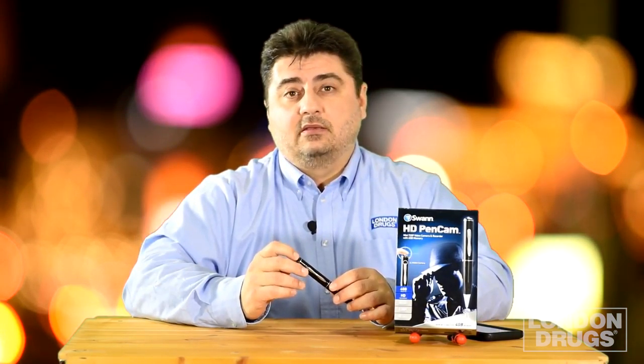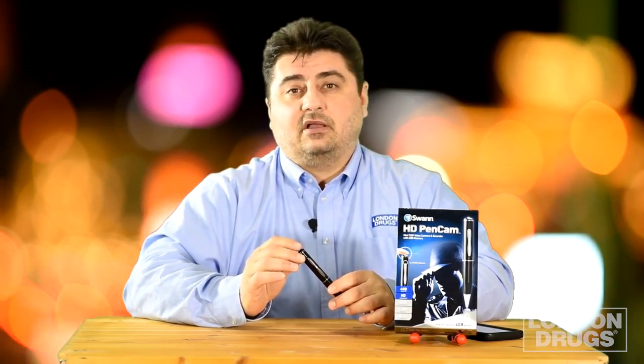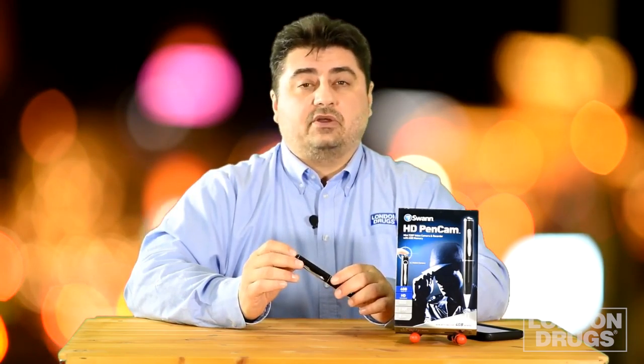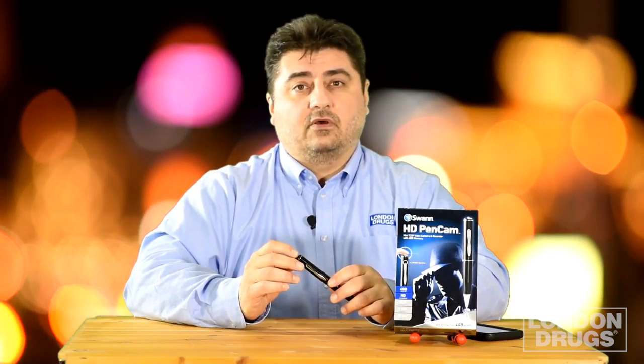The Swan Pen Cam is a great way to record information that you can't necessarily write down or always remember — it's a personal memory bank. There are lots of other applications as well, some of them being covert. I'm not a lawyer, although I have stayed at a Holiday Inn, so I can't tell you legally where and when you can use the Swan Pen Cam — you can figure that out for yourself. The pen cam is also a great gift idea for someone who has trouble remembering things. Try the Swan Pen Cam.